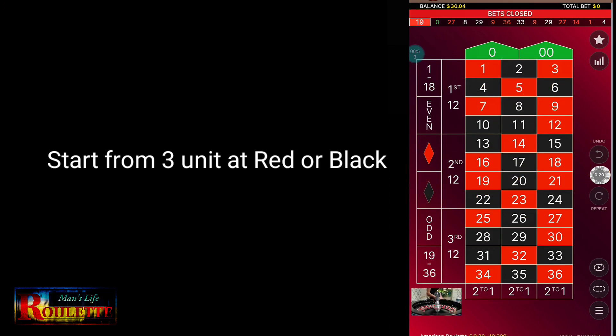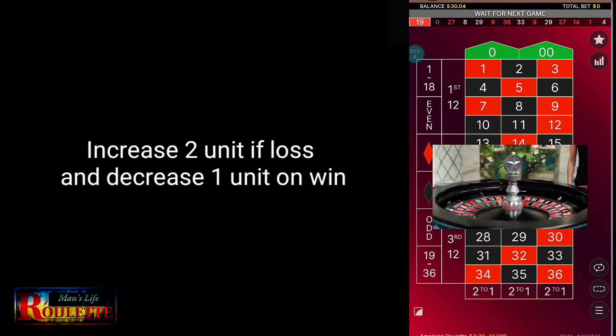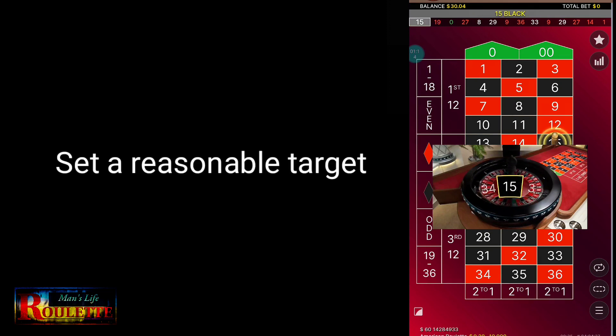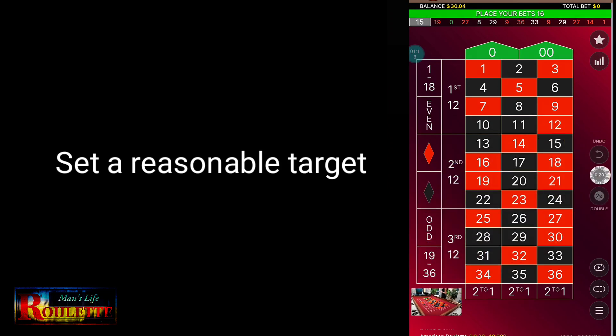I will go with color red this time. I start from color red with 3 units. The minimum bet here is 0.20 units, so I will use 0.60 units, and after every loss I add 0.20 units. You can see my bankroll here — it's exactly 30 units. My aim is to make it to at least 33 units.